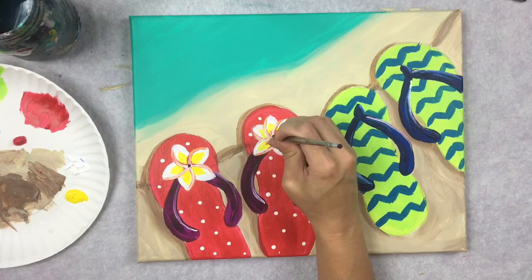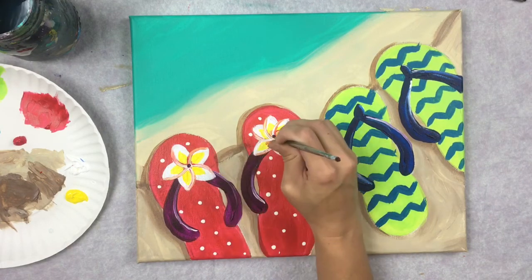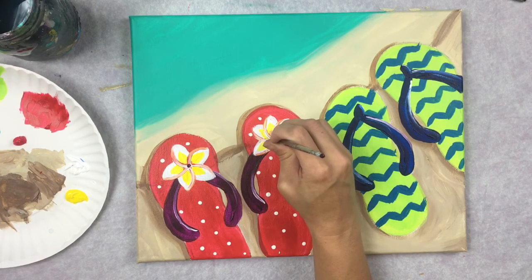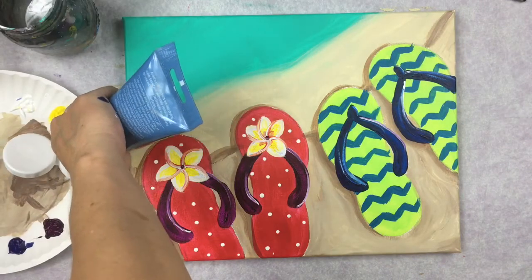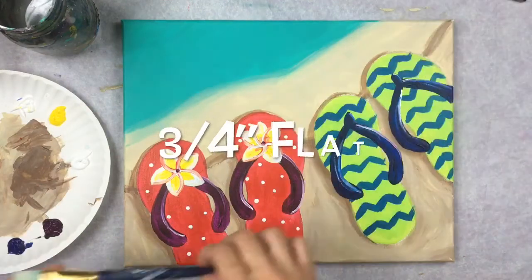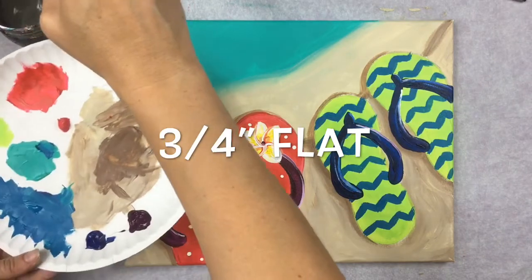Finally, add two tiny deep violet dots right in the very center of the flower. That completes the plumeria.